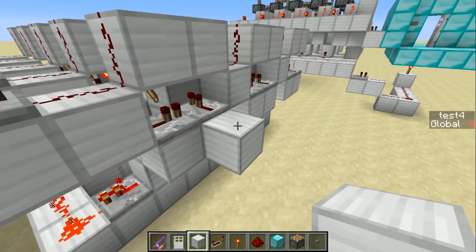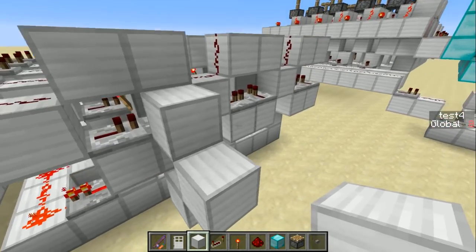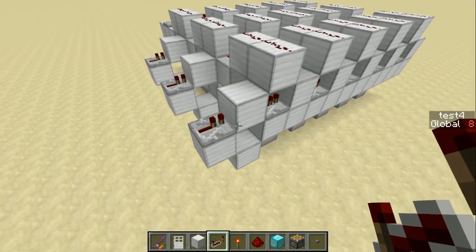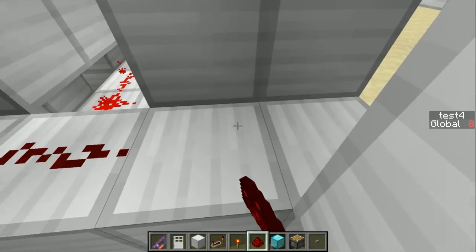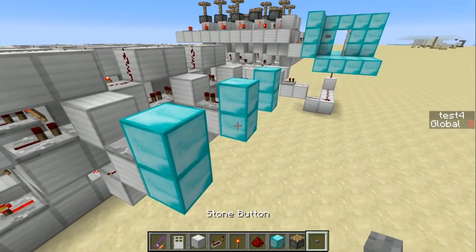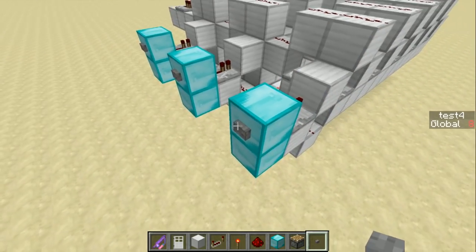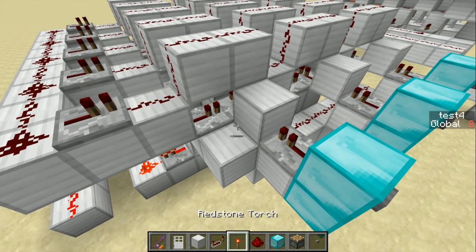Now we're going to build the actual button for the three buttons. Put a block next to this repeater, then a block on each face of that and break the middle one. Do that for each of the three buttons. Now we want a repeater going into each of these — those are going to go into the line of locked repeaters. We also need a line of redstone underneath. I'll put down the buttons. I'm using diamond here to indicate these are user-facing blocks. Notice that when I press these buttons, the line down here lights up — this line is what's going to trigger the pulse that will control the shift registers.